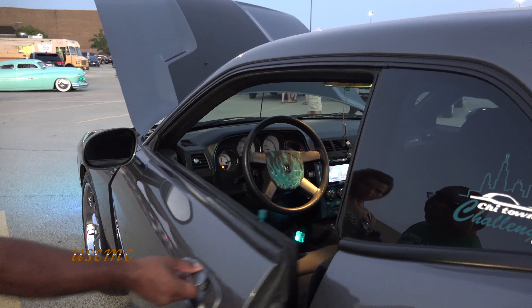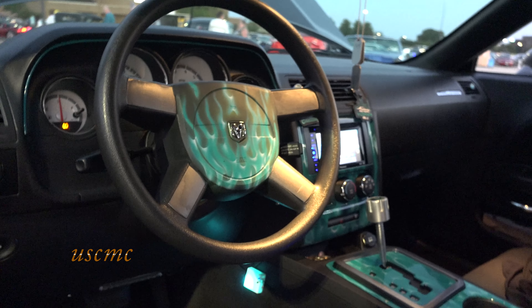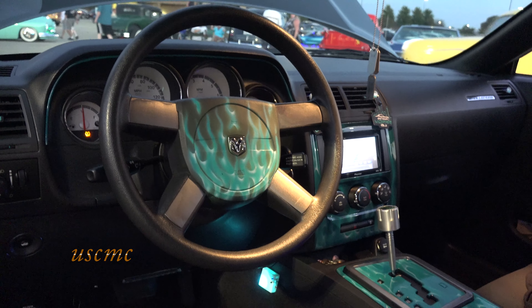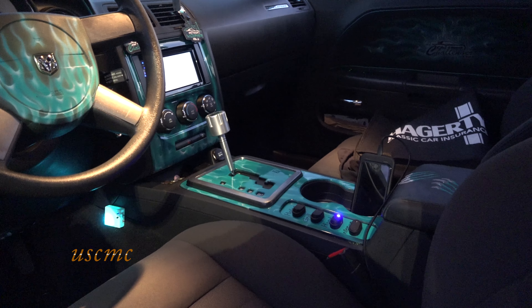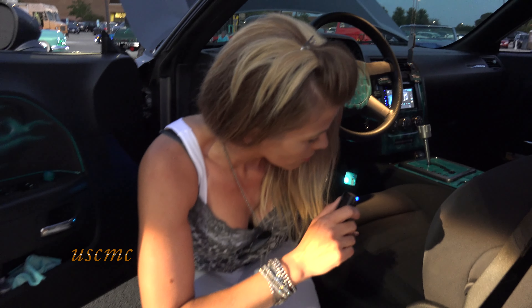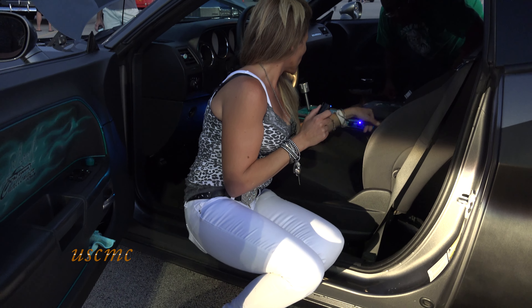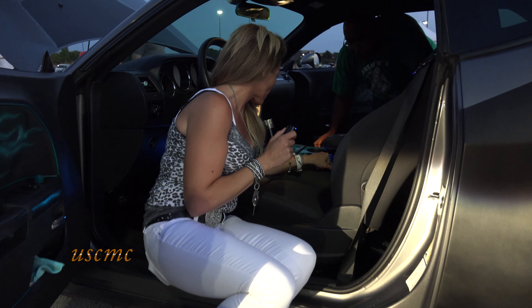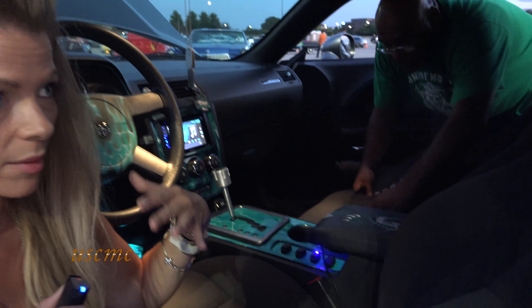Show me this interior here. Airbrush done by the same guy — Chi-Town Challenger Club. Nice decals. The console — who was that done by? My same guy, John Borland. The stitching was done by another friend of mine, Jacqueline. On the armrest, that's nice. You labeled all this for the lights — for all the lights. The whole display up there is done.